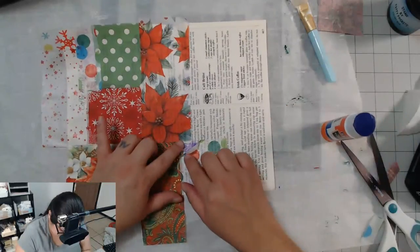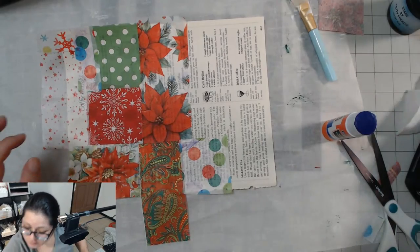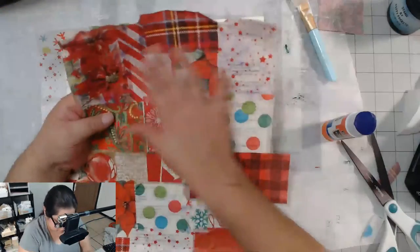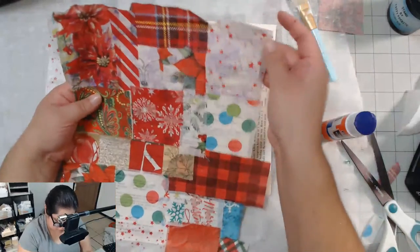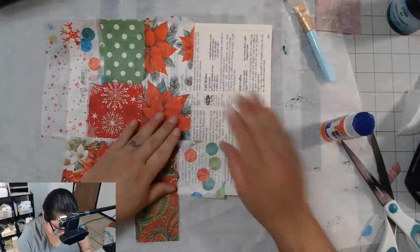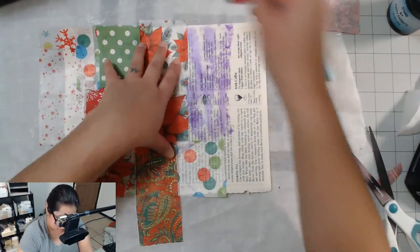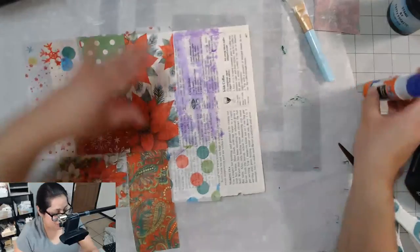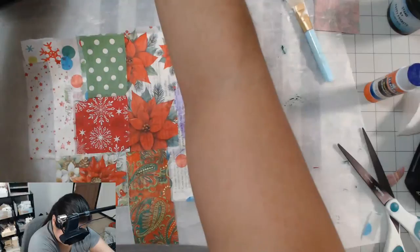I can just put the glue on top like that if I need to. Checking on this experiment — it is drying and it's losing its tackiness. So I think it might do just as good as Mod Podge on top of this collage. That experiment is still going but I believe it could be as good as Mod Podge.